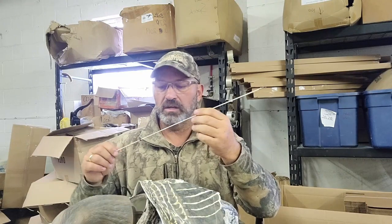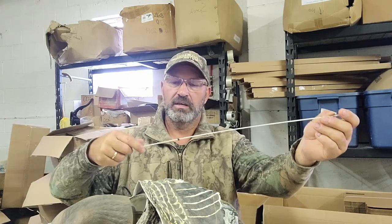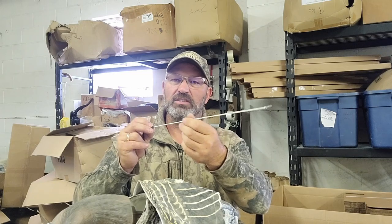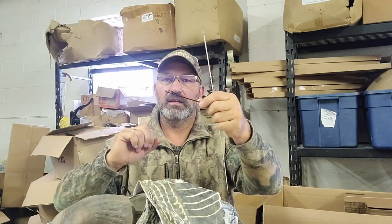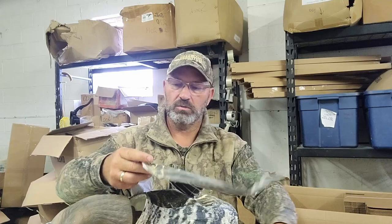Now when you buy these wing spars they're going to be longer than what you need — they need to be trimmed down. They'll come with the rubber grommet on the end that just keeps the wing spar from sliding in the support; it's kind of a stop if you will. And then there is a little zip tie — this one's black, but most of them are a clear one.